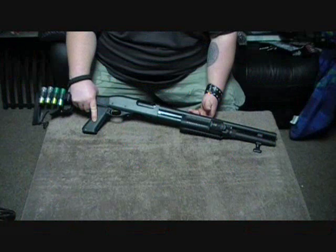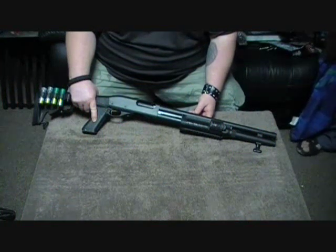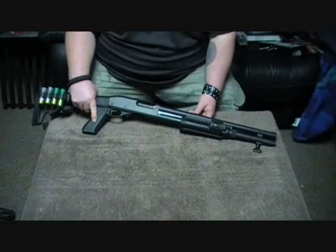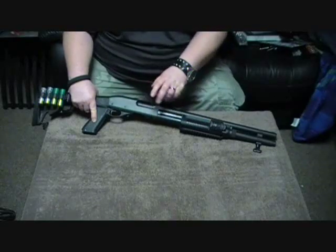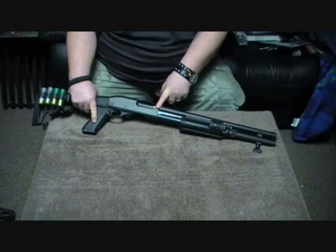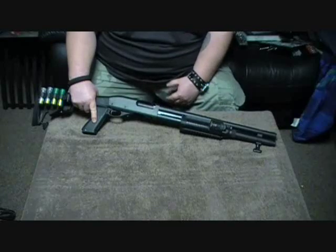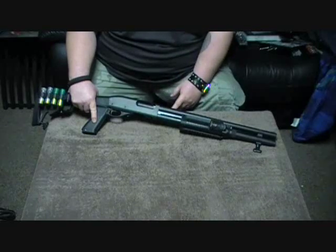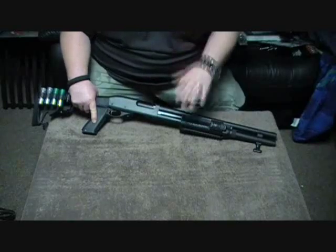Hey guys, this is Ryan here from CNR Reviews. This is a different Remington 870. I know you guys have seen me before with my Remington 870 that was Dura-Coated Combat Gray. We've actually sold that one. We were at the range, a sheriff came up to us, loved the gun, wanted to buy it and gave me an offer I couldn't refuse. So I sold it to him and picked up this beast.